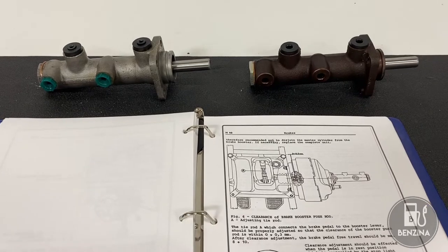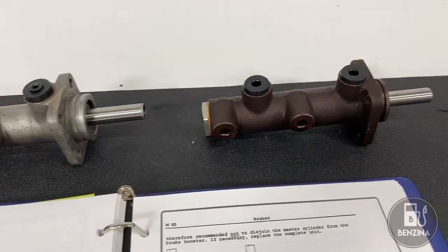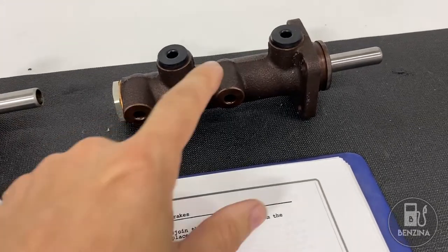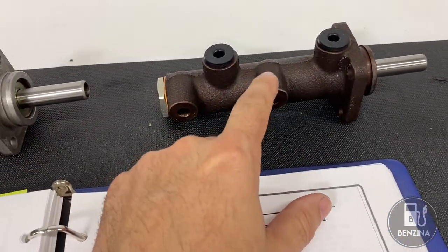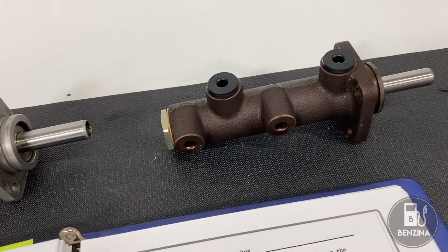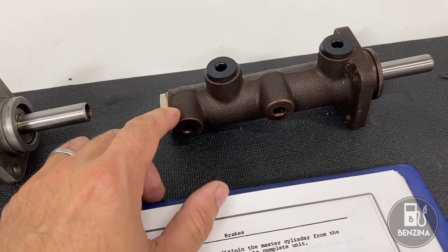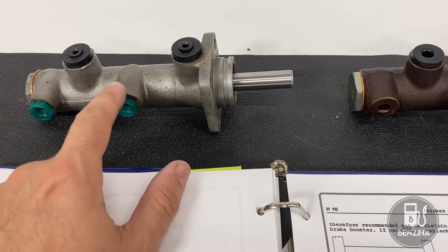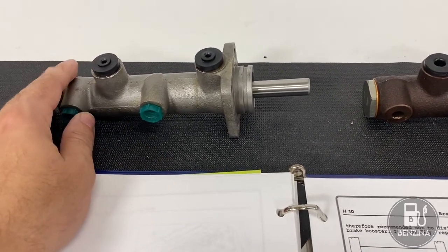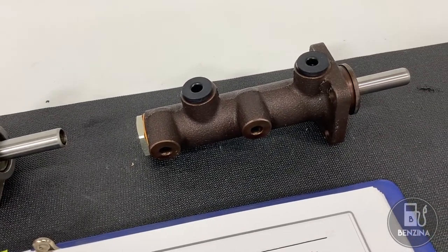Here on the workbench we have the factory service manual and two master cylinders. Eagle-eyed viewers will have noticed in our previous video that when we removed the master cylinder, this is the one we took out — and that happens to be the new one. This is the original. I purchased a new master cylinder from Superformance in the UK. It's an excellent unit, almost identical to the original. After looking into the costs and timelines for rebuilding the original, it was significantly higher, so I decided to put a brand new master cylinder in, which arrived within a couple of days of ordering.